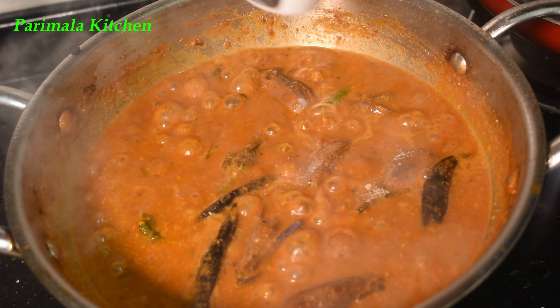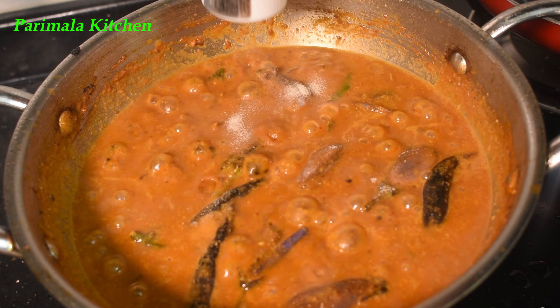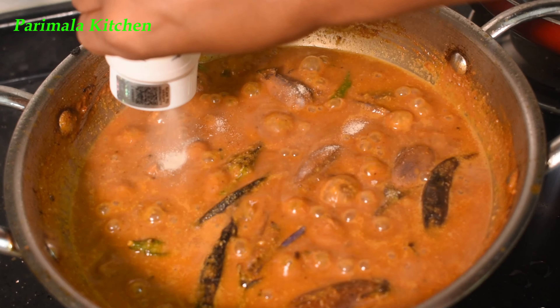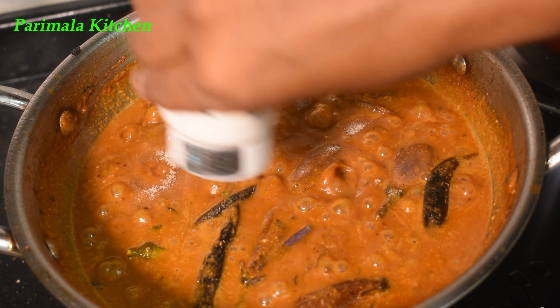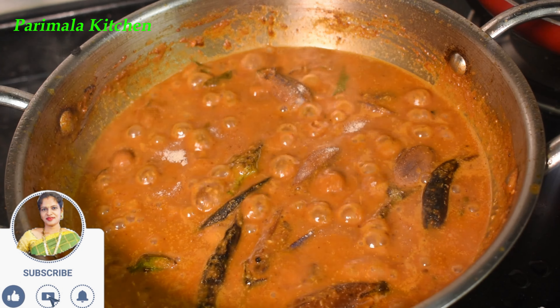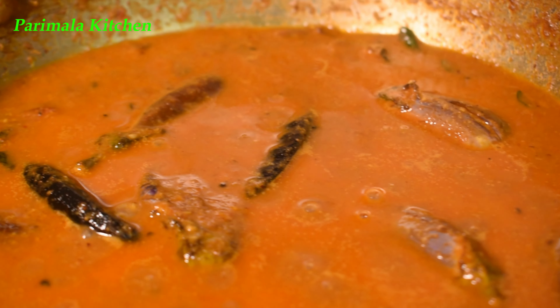It is a super sweet corn. I am going to make a recipe for this. If you have any questions, please subscribe. We will see you all in the comments. Thank you. See you. Ta-ta!